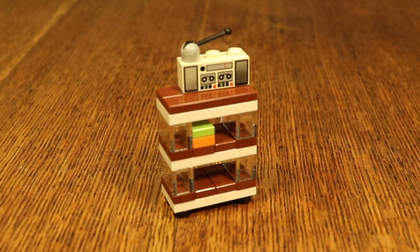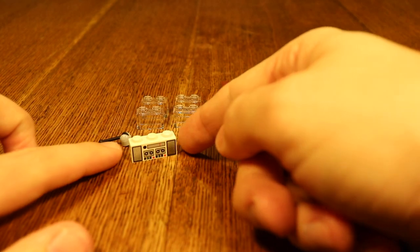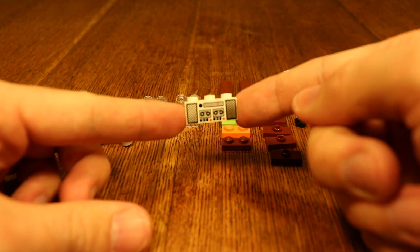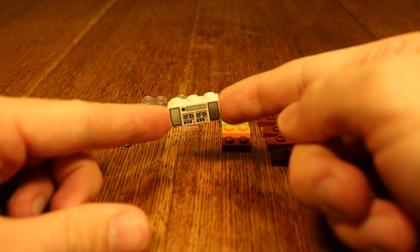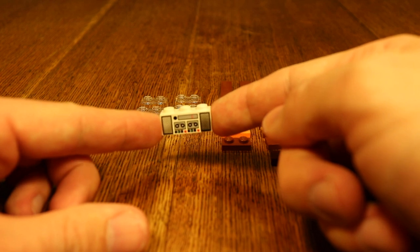And then there is another bookcase — this one is a little more modern looking. There might be a piece in here that you can't necessarily get, but it's not crucial for the build. The piece that might be hard to come by is this stereo right here. If you don't have it, just don't add it — it doesn't really matter for the bookcase in and of itself.